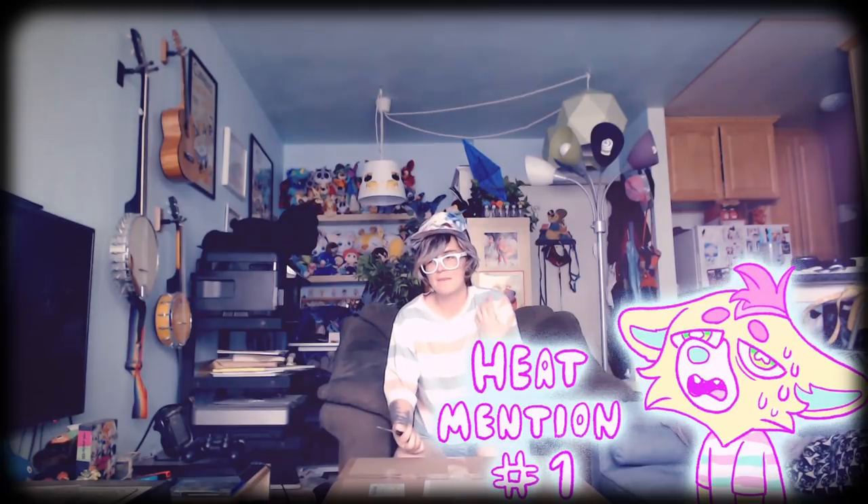Hey everyone, this is Fenn. I am unboxing my suit, which I just got from Mochiri Work in Japan. This is Tadaki. I'm kind of excited, so I just want to open this up. I apologize in advance if I look sweaty at all — it's a heatwave in LA, which is not the best time to get a fursuit in the mail, but we're going to deal with it. So without any further ado, I think we should open this up.